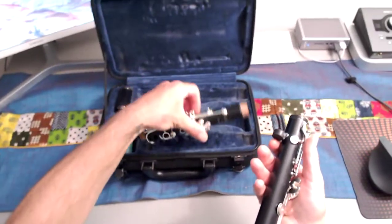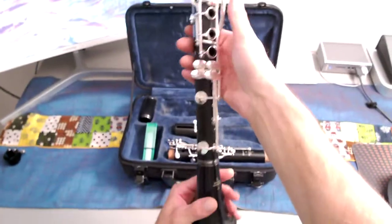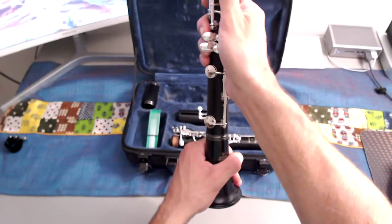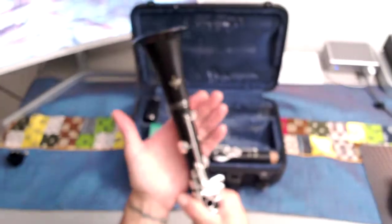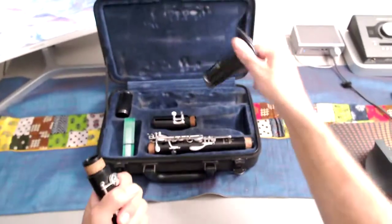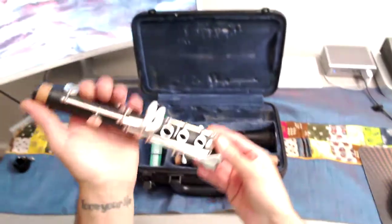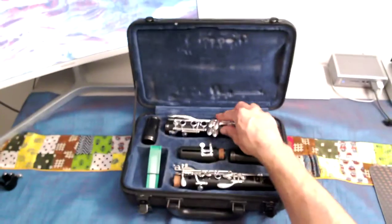The upper joint goes into my case. That leaves me with the lower joint. I can hold with this hand and twist with the other, or hold the other direction — whatever feels good. If you have small hands you might find that one way is better than the other.